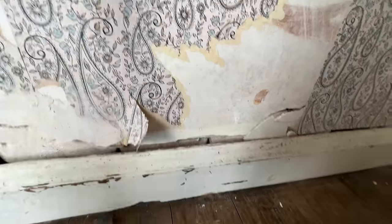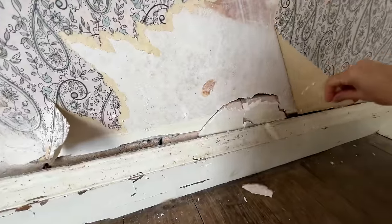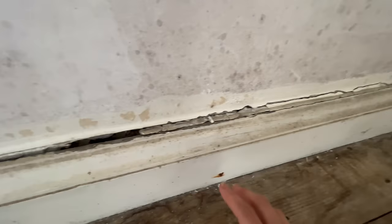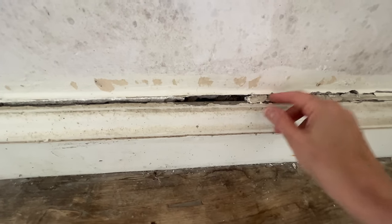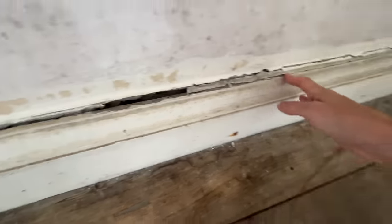Look at this — the wallpaper is not going to come off easily. The wallpaper is literally holding the wall together. The baseboards seem to have come away from the wall, so what I'm going to do is put some foam in here to fill up the gaps. This all needs to be cleared out, so I'll foam this and then caulk it and paint it.